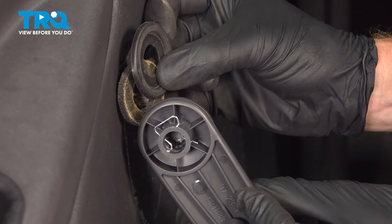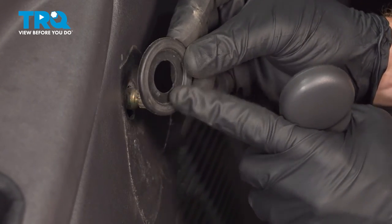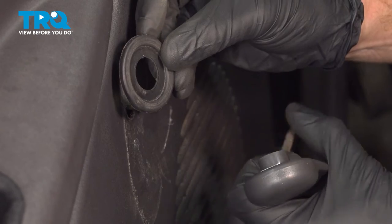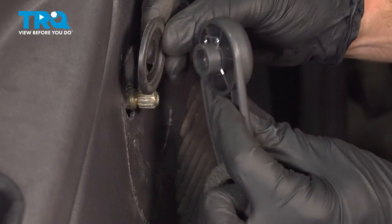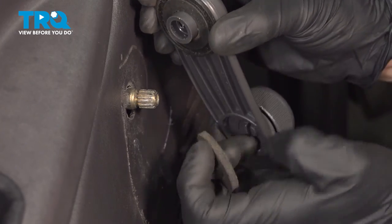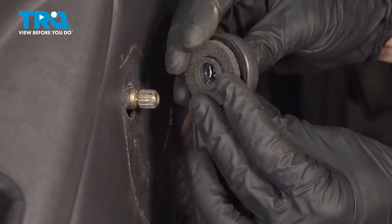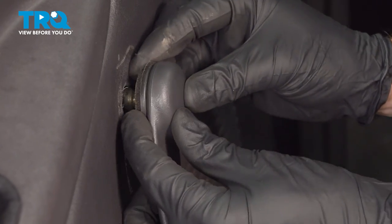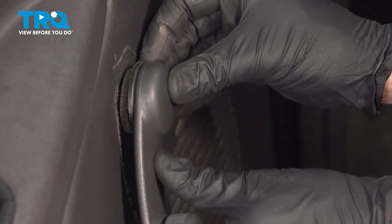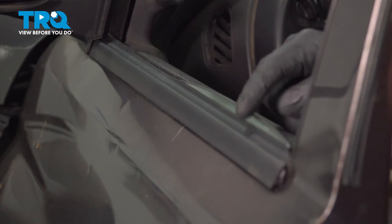Let's install that window crank handle. For this, you want to make sure that you have the plastic buffer facing in the proper direction, so the concave area is facing towards the crank handle. Now we can take this, slide it on here, and press this into position. Now let's just test its functionality.